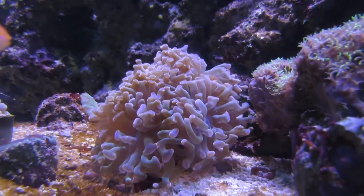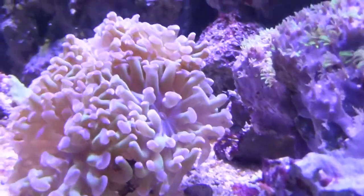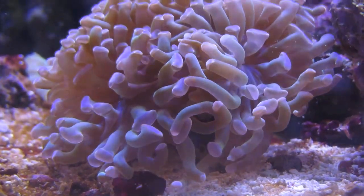During the day, the tentacles of the Hammer Coral sway in the current, adding nice movement to your reef tank. Hammer Corals come in a variety of different colors. Some have purple tips with brown tentacles, some have green tips. Mine has green polyps that extend with the purple tips.